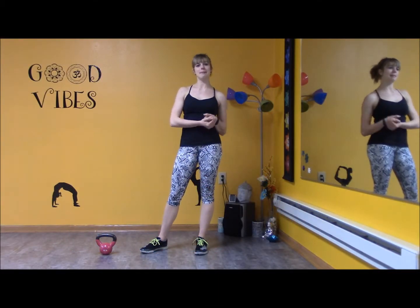Hey guys, welcome to Balance Now Zen and Pow. Today we're doing a little kettlebell workout. For those of you that don't know, I teach the format called Kettlebell Amp.